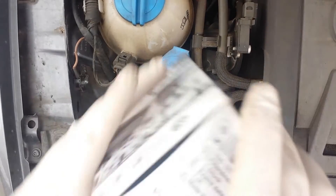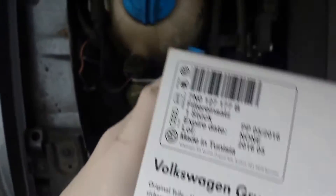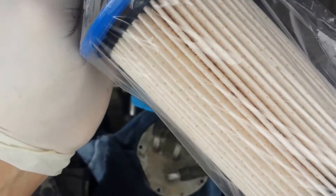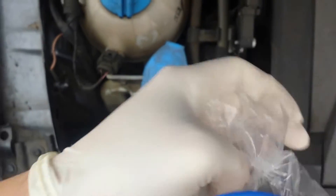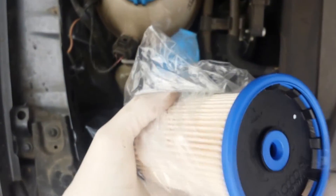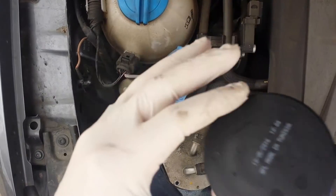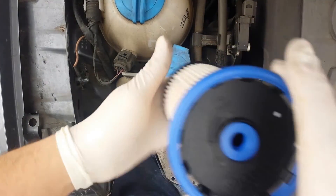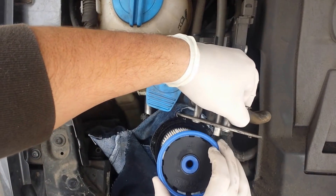Now we get to the brand new, clean OEM filter — nice and clean. There's really only one way you can set this thing in: just drop it straight down. This hole has to be top center. It's pretty basic, nothing fancy — set her on in.